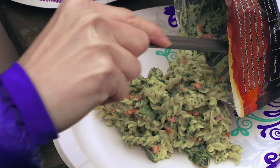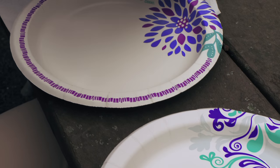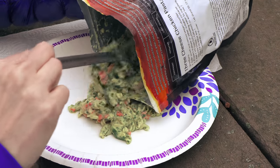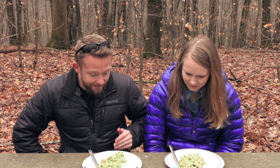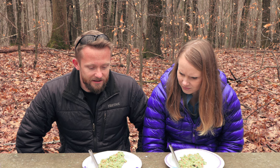It is go time. Let's see what this looks like. It looks awesome. It does — very green. Very green. I like green; green is good for you. Now right off the bat I have to ask, where is the chicken? That is my first impression. Where's the chicken? Three cheese chicken pasta — where is the chicken in this?